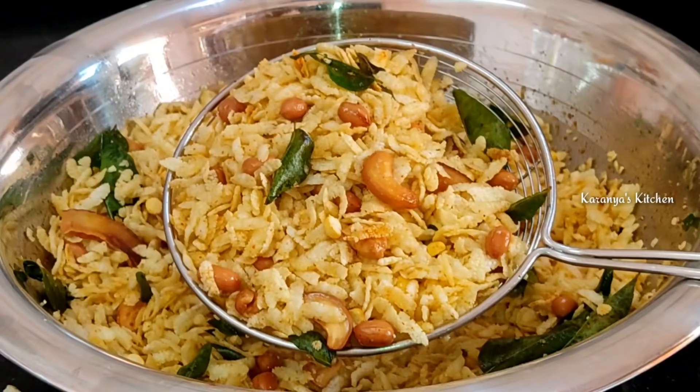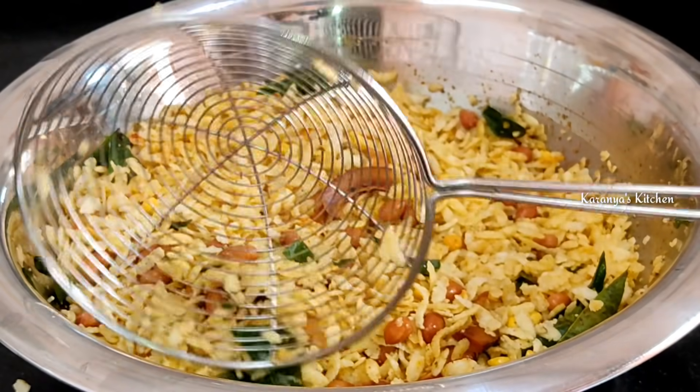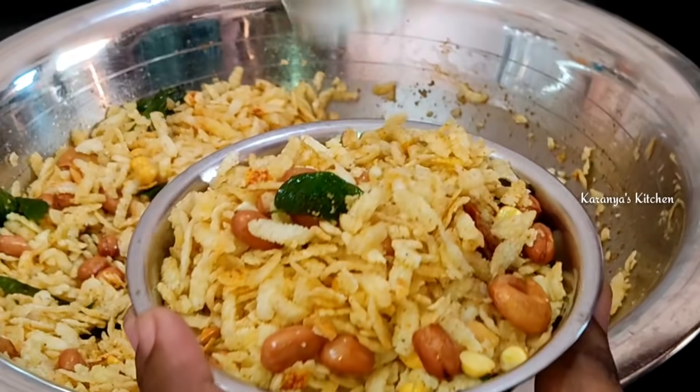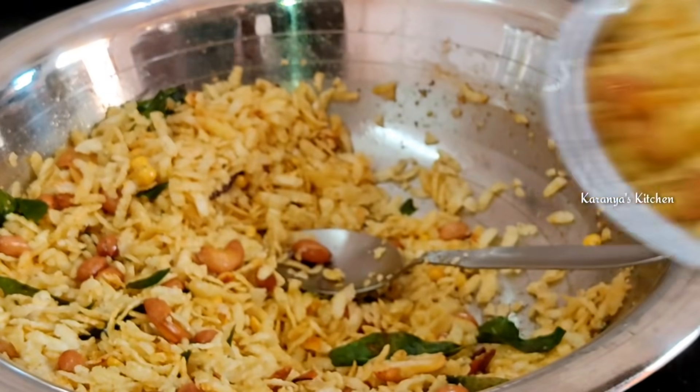If you like this video, please like and share the recipe with friends and relatives. Please subscribe to our channel. Thanks for watching.